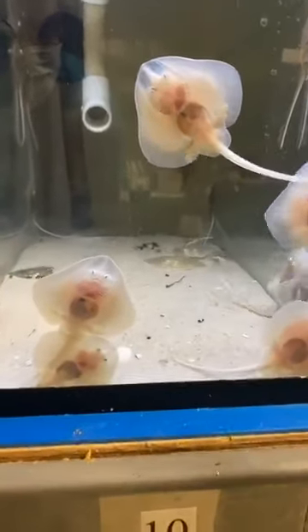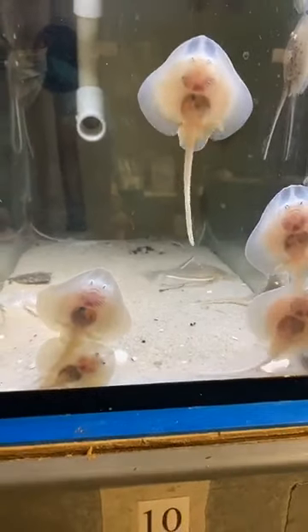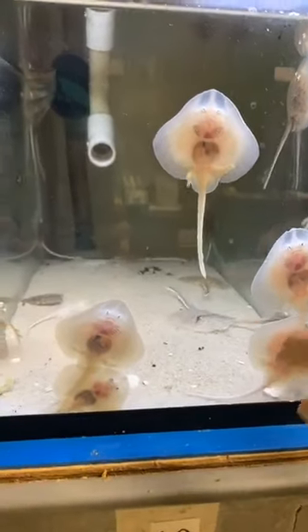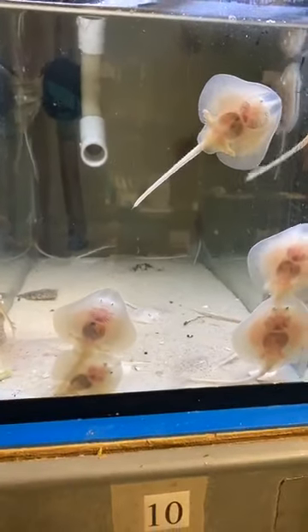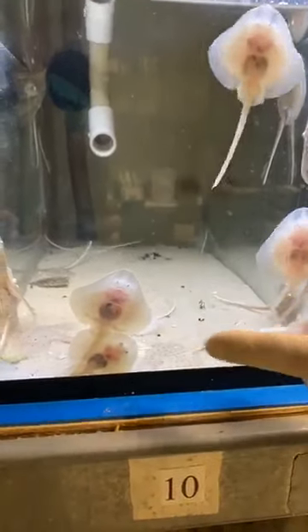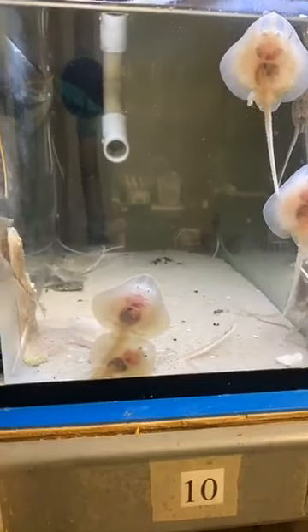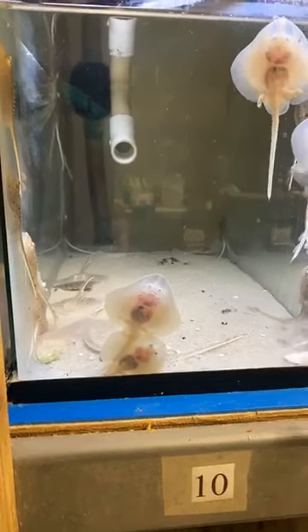These are little skates — not only are they little, but their species name is actually 'little skates.' The difference between skates and stingrays: skates do not have a stinger, and stingrays give live birth, whereas these guys lay the egg cases you find at the beach — especially if you go down to the Outer Banks, you'll see skate egg cases a lot.